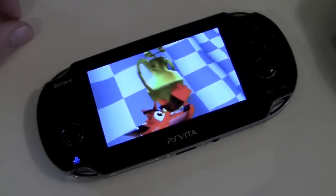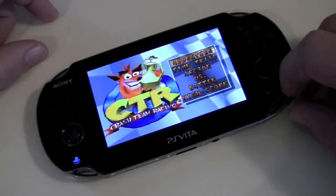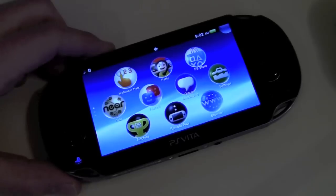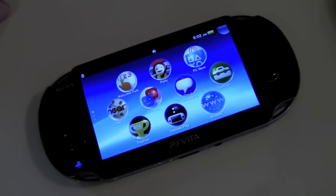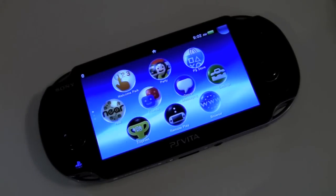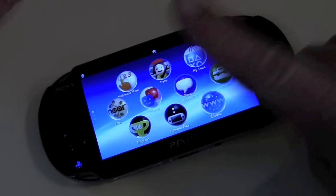That's pretty much going to do it for this video on remote play, guys. If remote play is one of the reasons you are considering picking up the PlayStation Vita, it definitely should not be, because remote play is a little bit of a fail as of yet. If you found this video helpful, don't forget to smash the like button and maybe favorite the video — that helps me out a lot. Thanks for watching, we'll see you guys in the next video. Rock on.